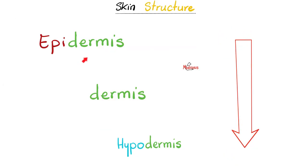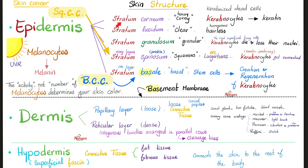From superficial to deep: epidermis, then deeper the dermis, go deeper — hypodermis, which is the same as the superficial fascia. The epidermis is made of stratum corneum, stratum lucidum, stratum granulosum, stratum spinosum, stratum basale, on top of the basement membrane. Then the dermis: papillary layer, which is loose; reticular layer, which is dense; followed by the hypodermis, which is fibro-fatty tissue.